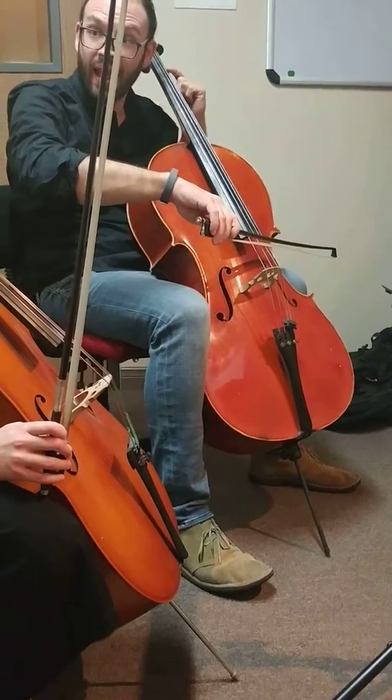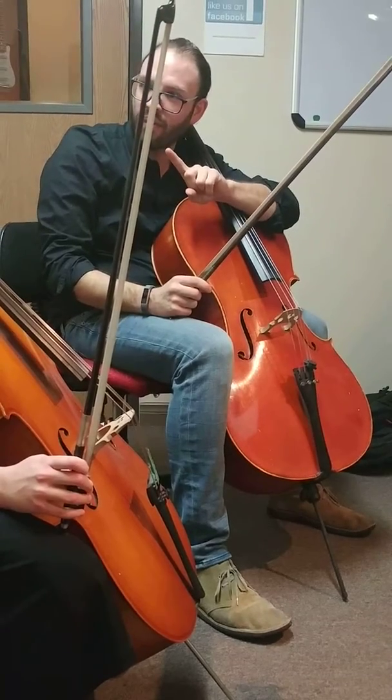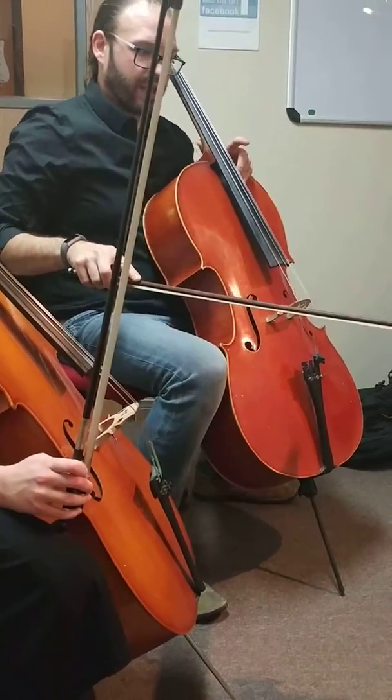This would be in the D and A for the second part. Your bow's always in the middle, but it rolls between the two. If I were to play this it would sound like this.